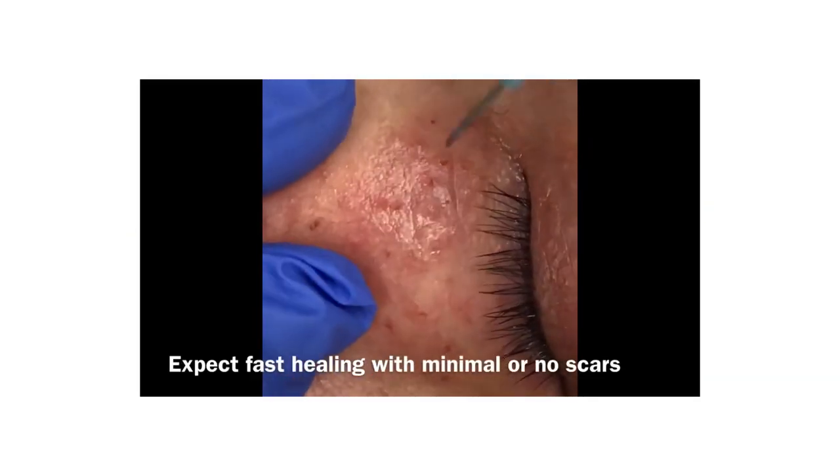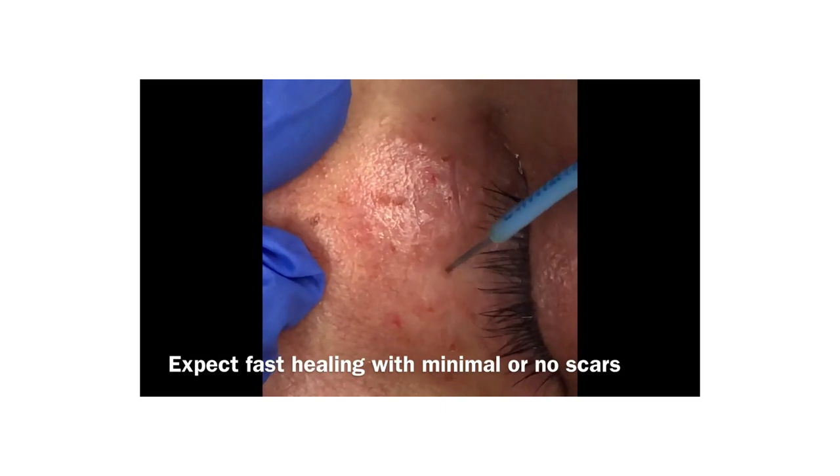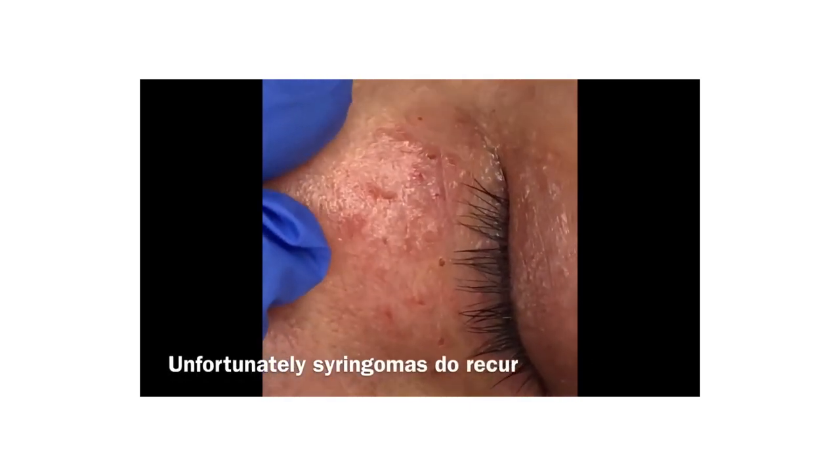Surgeatron is an ideal device for removal of syringomas. The pointed needle tip ensures precision ablation of each small lesion.